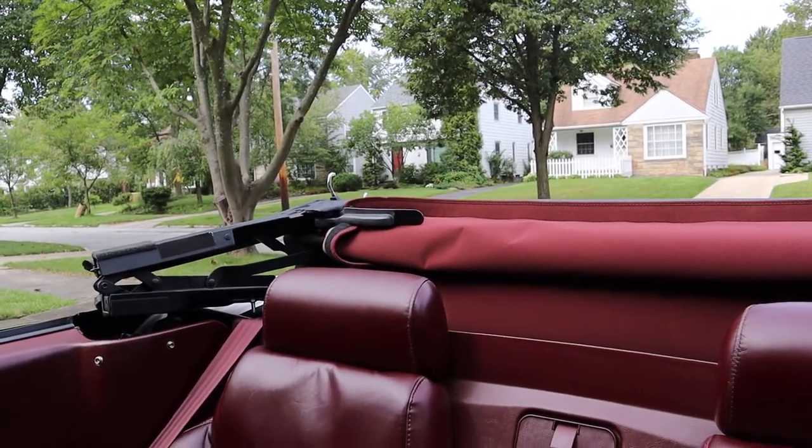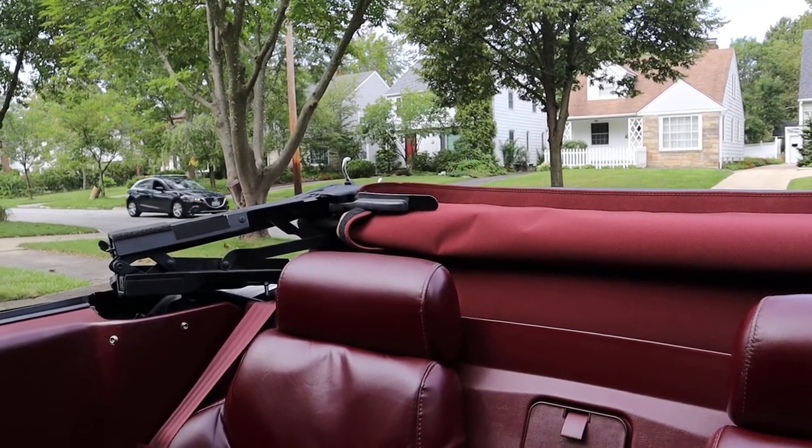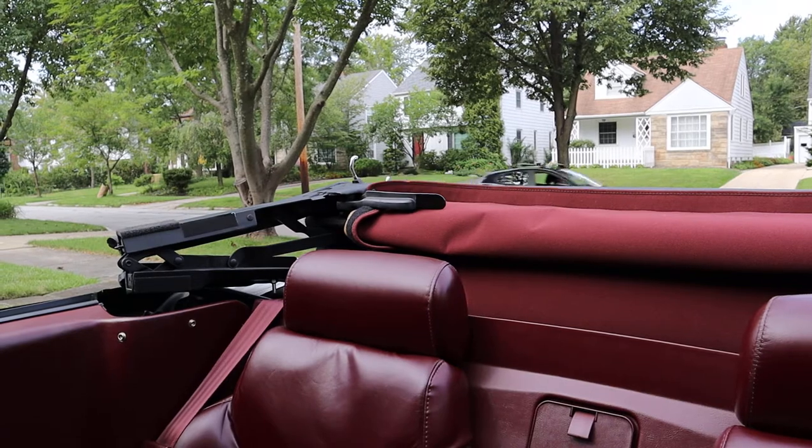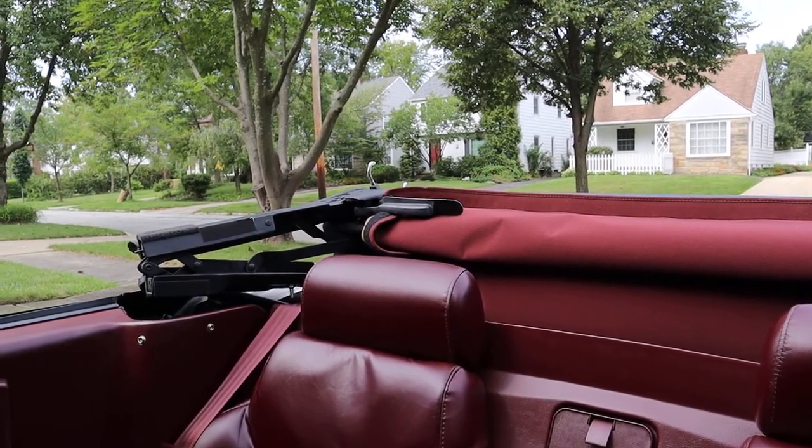There is a convertible top boot that fits over the cover there. It's stored in the trunk and has its own case. Everything is in perfect condition if you want that nice tailored look when you're out cruising around.